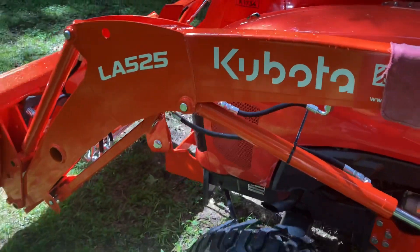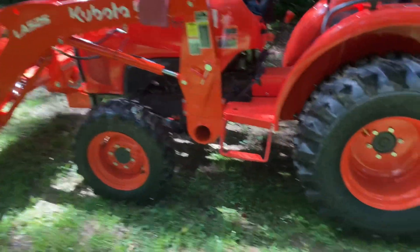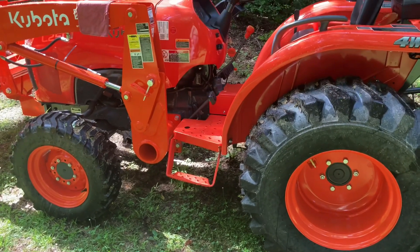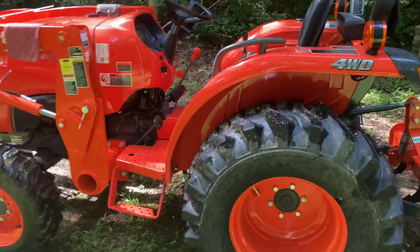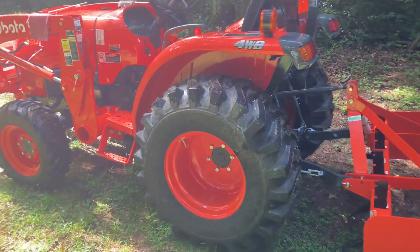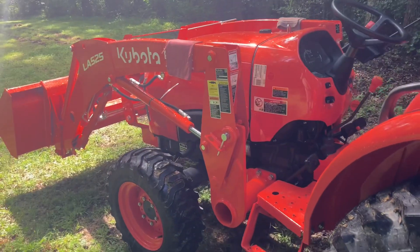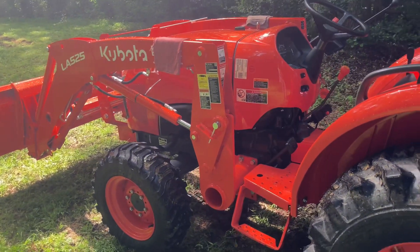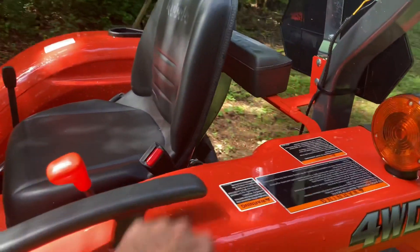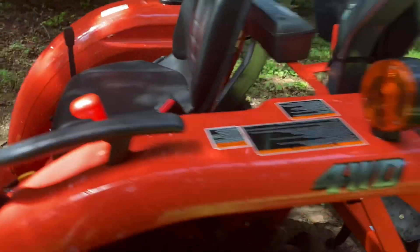One guy joked he'd buy a Kubota when it got orange enough — well, they're already orange. I bought the Kubota on free interest, which you can't beat. I did a lot of reviews and one man who had both a Kubota and a John Deere told me he uses the Kubota way more — he said it's made out of more metal, the fenders and hood are metal, and he just liked the way the Kubota was set up.